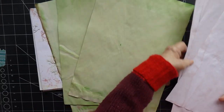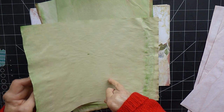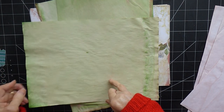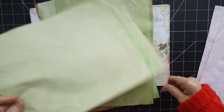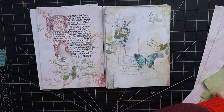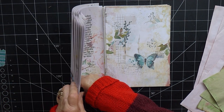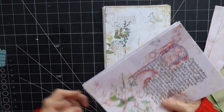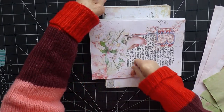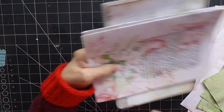I've also got some dyed papers — some green and some avocado dyed papers — one of each to go in each signature, since you can't go wrong with green in a spring journal. I'm going to fold those ready. I'm not quite sure if I'm going to make tucks with some of them; I'll think about that. I might be a little bit more creative with this one than I was with the music journal.